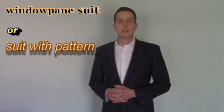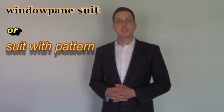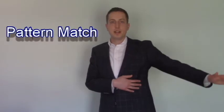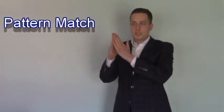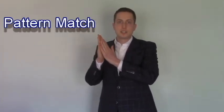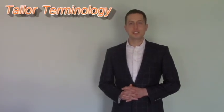In the case of a windowpane suit like the one I'm wearing, or a suit with a pattern on it, you want to make sure the tailor tells you that he can pattern match. He's going to open up these seams along here, and when he sews that seam back together, if the patterns are off it's going to look bad.